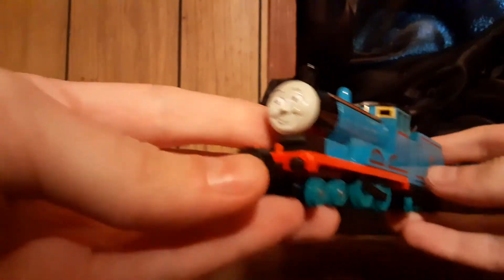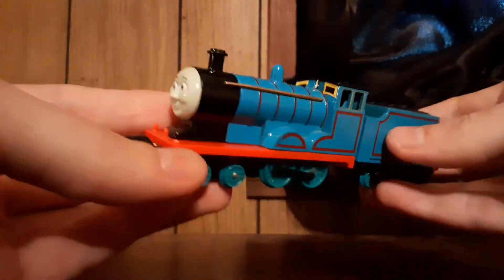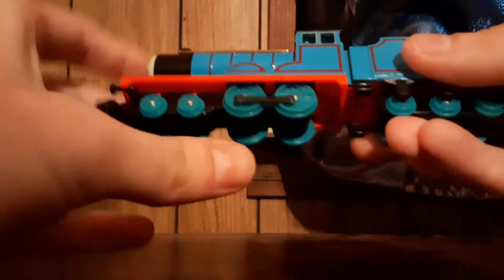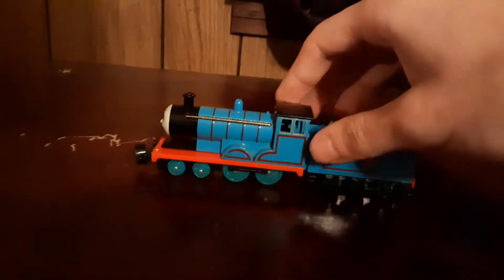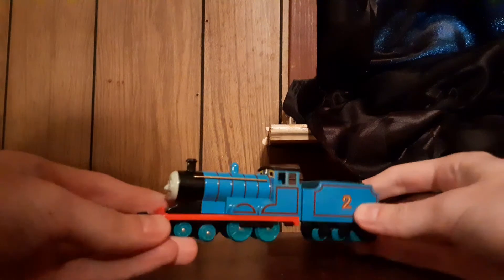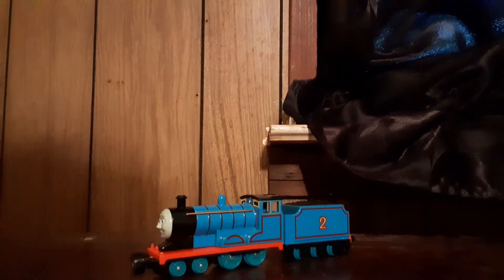There we go. The Bandai Thomas Engine Collection Series Edward. He even has his side rods. And that's pretty much it — I've got Bandai Edward in my collection now. Thanks for watching, and I'll see you later.